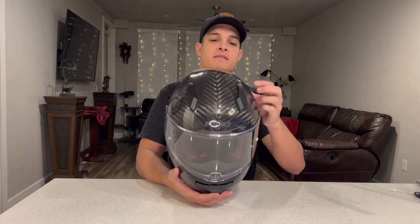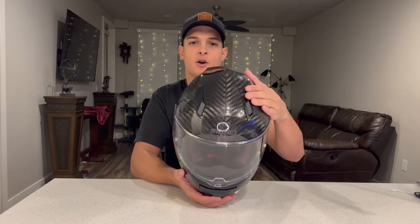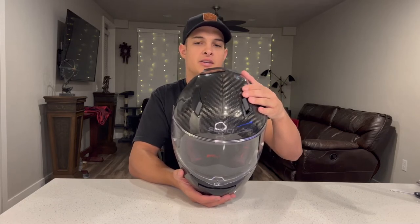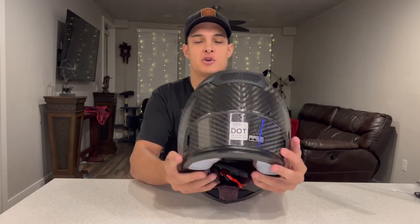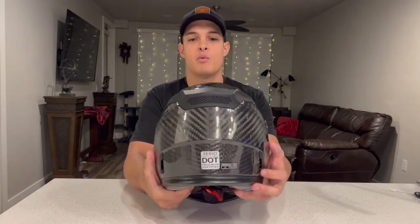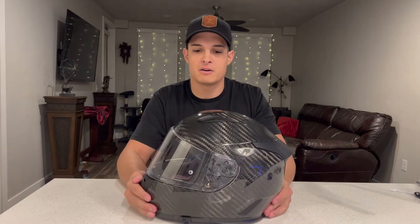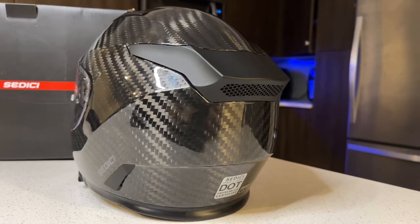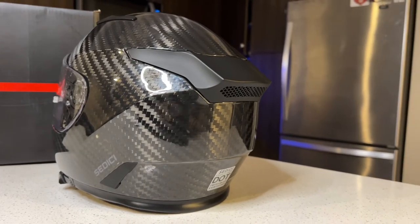Moving to the top, we have two vents here that have two positions — one halfway open and one fully open — and they do snap into place nicely. Moving to the rear, we have two passive vents at the bottom and then one large vent at the top, and I really like the shape of this vent. It gives this helmet a very aerodynamic profile that I think looks sharp and will help if you're in the more aggressive riding position on a sport bike on the street or at the track.